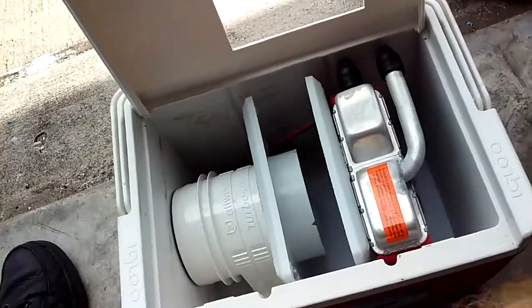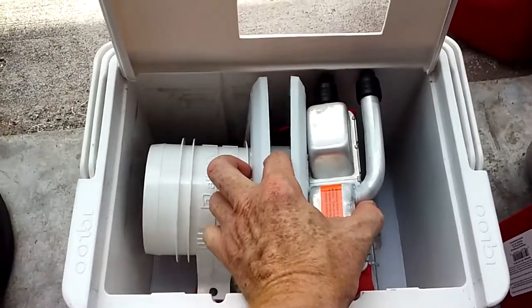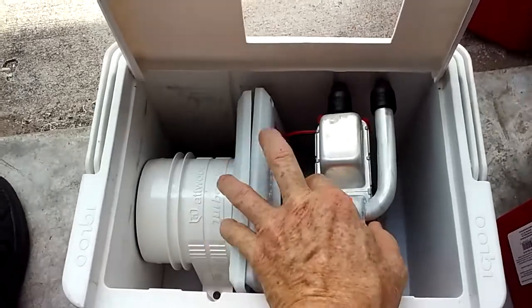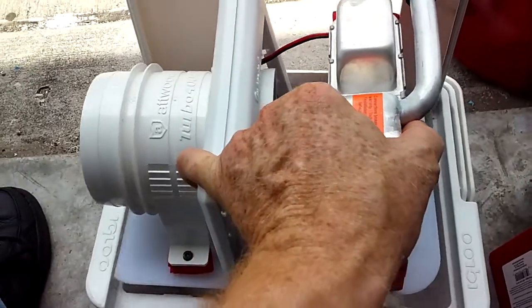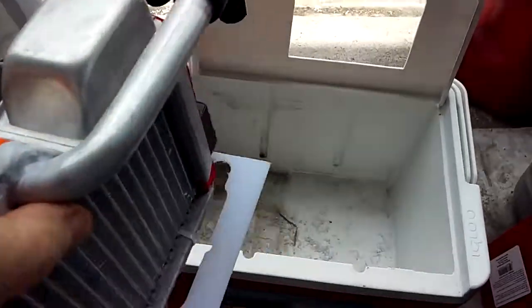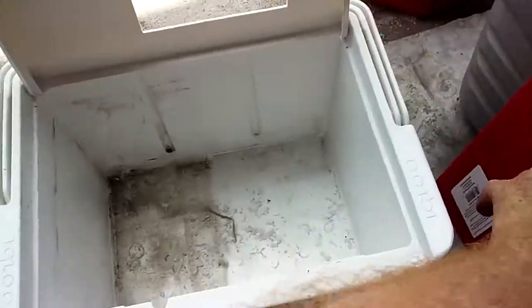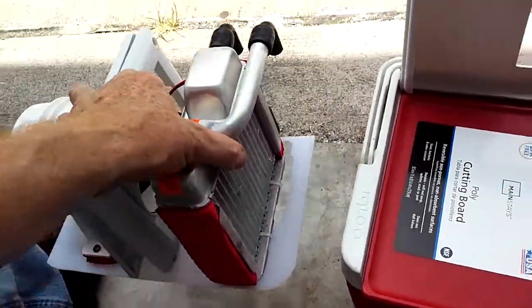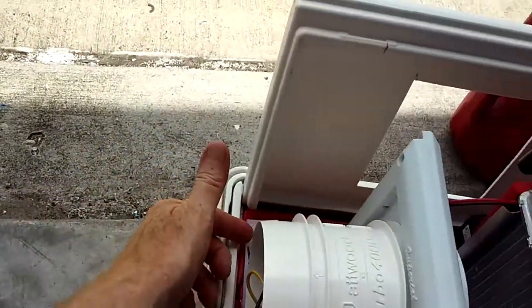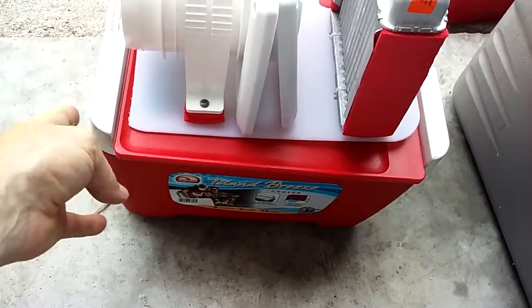I don't have it all bolted together, but let's see real quick. You grab it — it's kind of hard with one hand — and it comes straight out like a transformer. Then put it right there, put this lid here, and with one hand just pull it out, set it right there, flip the switch, and it runs.